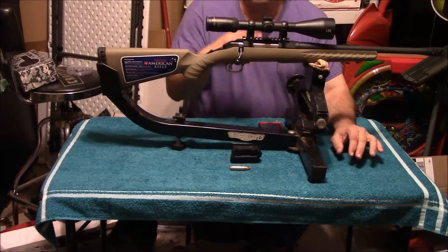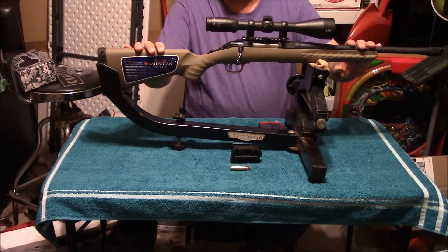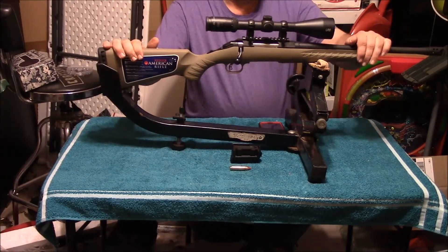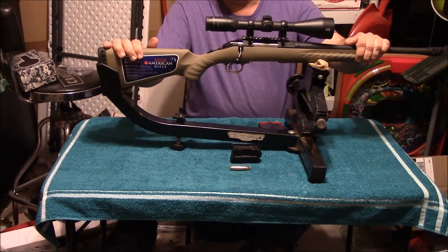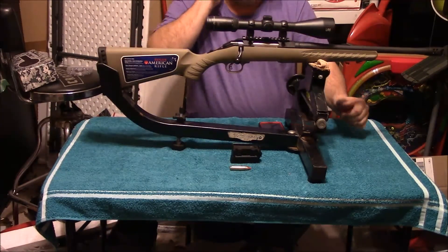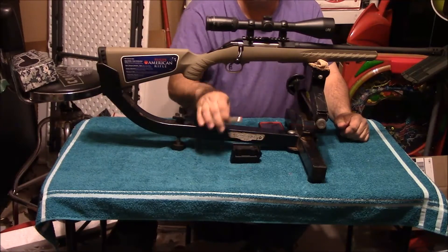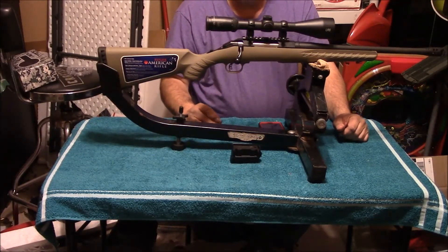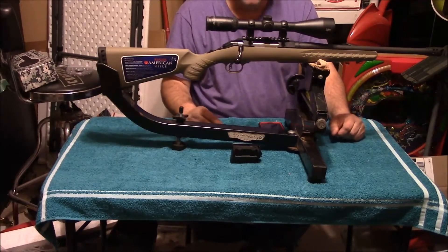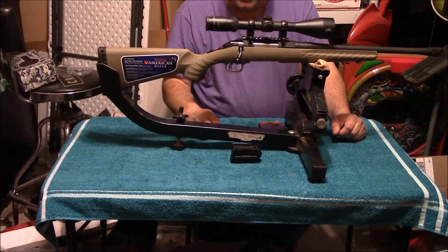We'll have some reloading stuff on this coming up on this cartridge, as well as some deviation tests and speed tests on the different loads I have. I do have some 230 grain .45 bullets that are hollow points that I'm going to try in it, which are a pistol type hollow point. So be sure to stay tuned for that.